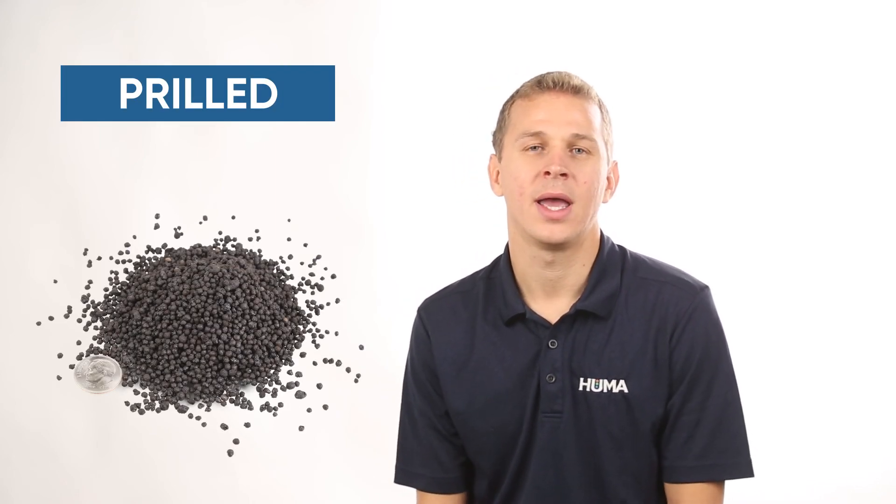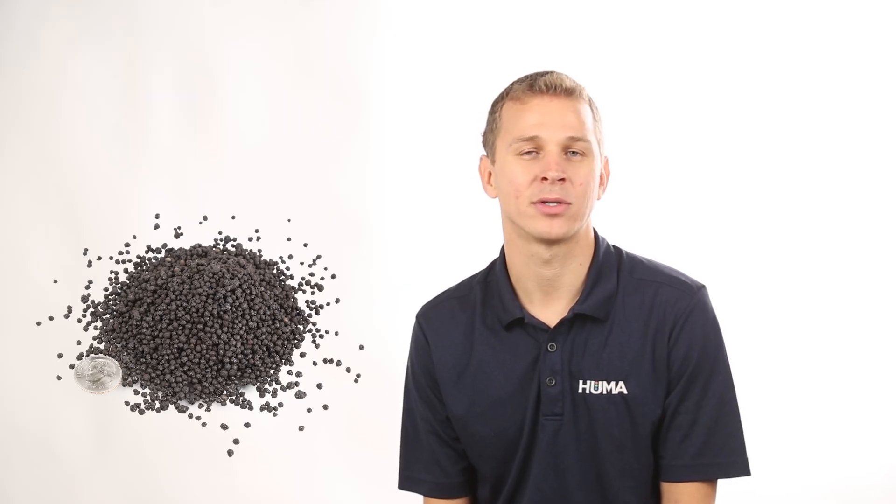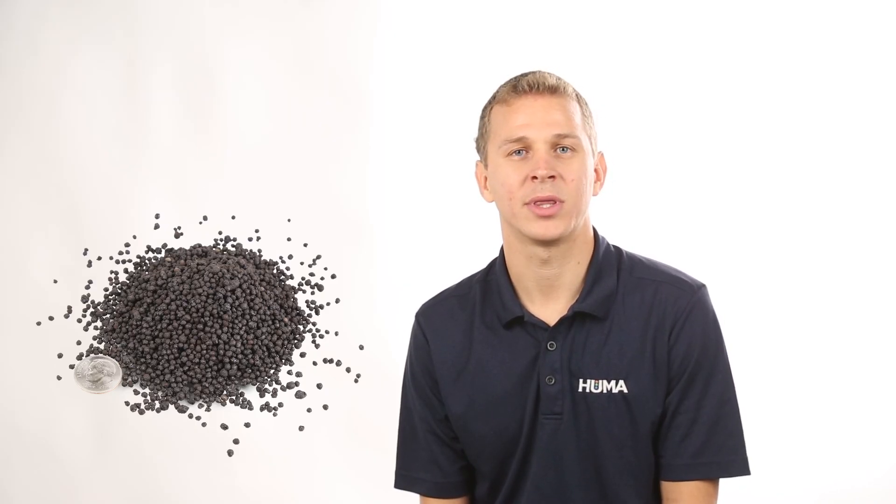Another product from our base material is our Prilled. We add a coating to our 1 to 3mm material, and we're able to blend that with hygroscopic fertilizers such as urea. We can put that in with the urea at any rate, and we're able to prevent the urea, the Prilled, and the Humate from blending together.